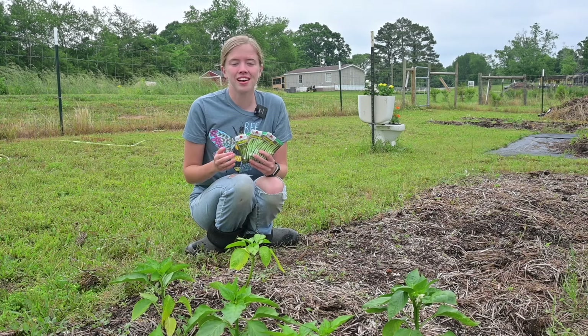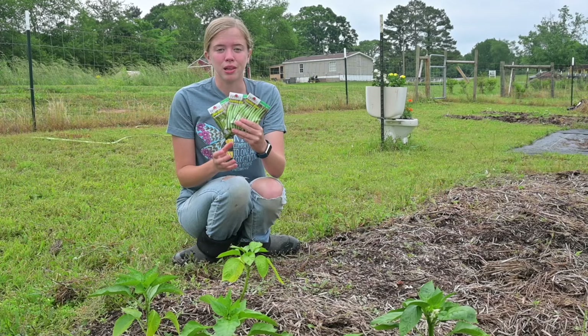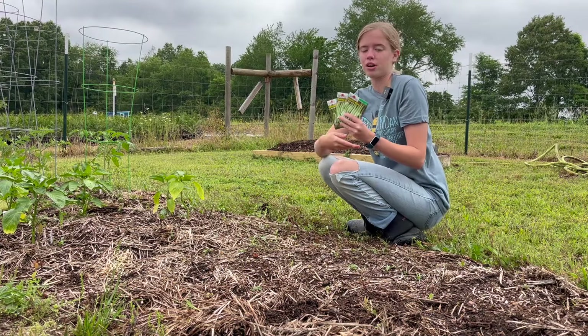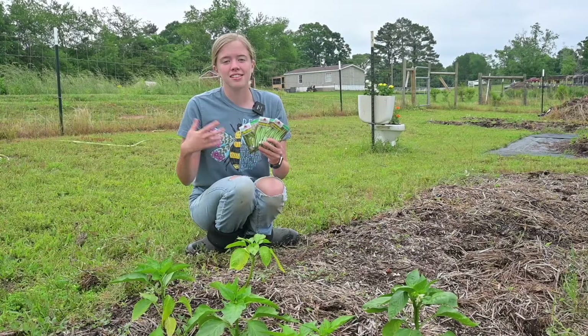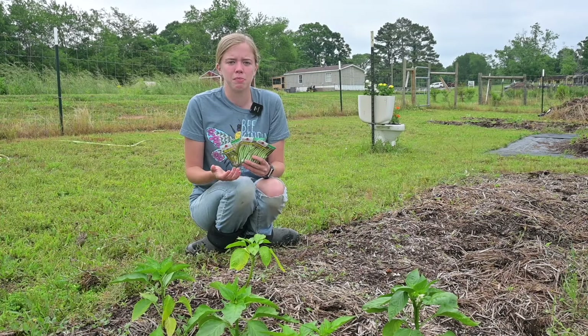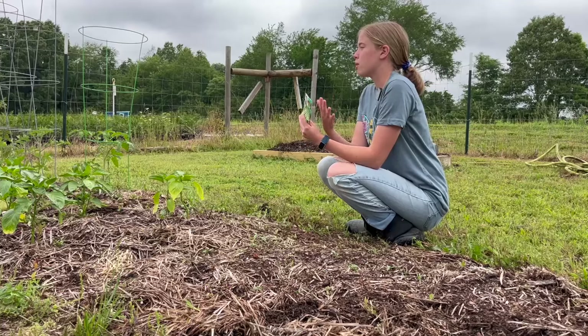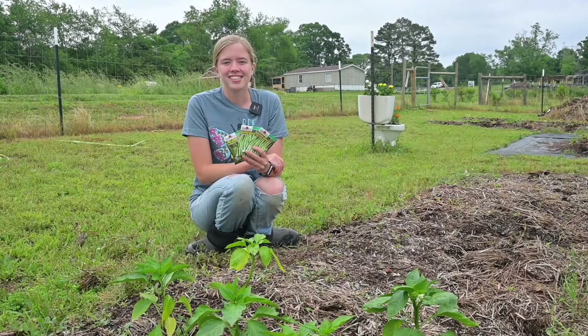Hello guys! Welcome to my channel. I'm the Savvy Daughter and I'm so glad that you guys are here today. I've got beans to get planted — green beans for the bed that's in front of me and lima beans for my raised bed that I built a little while ago. As I plant today I'm going to be sharing some information and tips on growing beans that might help you grow your own beans this garden season or in the future. Come along with me, let's get started.